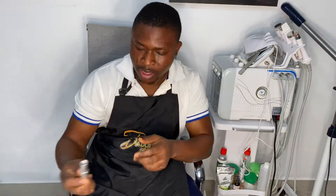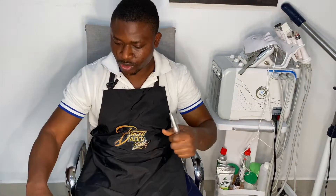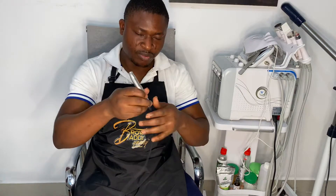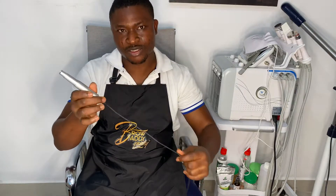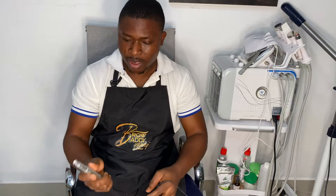Hey guys, this is Brow Daddy Yaki. Today on my YouTube page I'll be showing you how to protect your handpiece from getting infected, so you don't touch it and place it on another client. It's highly important we cover and protect this so we don't pass infections or any germs to every other client that comes to our studio or spa.